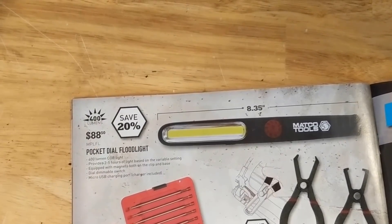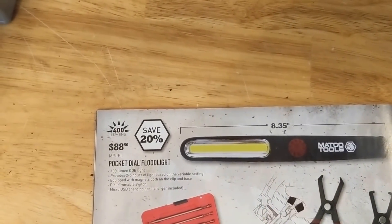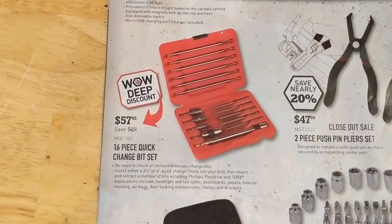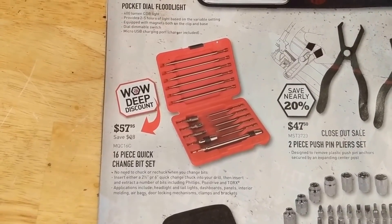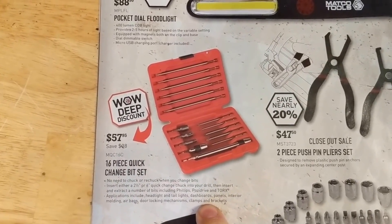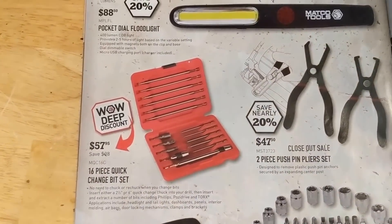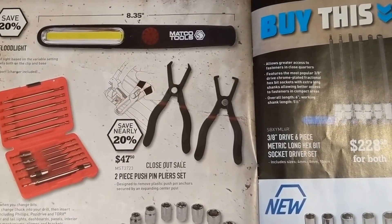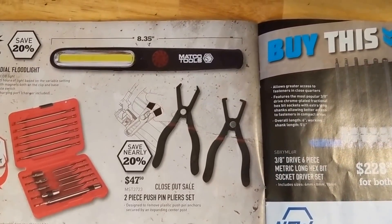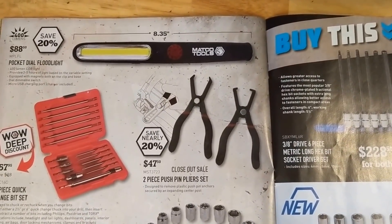Pocket dial flood light — the Matco lights are definitely bright, they don't have the best battery life, but decent, looks like it could be handy. 16 piece quick change bit set — pretty sure I've seen this on Amazon as a SunX or something like that, so I'll leave a link in the description if I can find it. It might be a little bit cheaper, although $57 isn't bad. Two piece push pin plier set — getting those plastic pins out can always be a pain. Not sure how well those work, but if they work well, it could be handy.